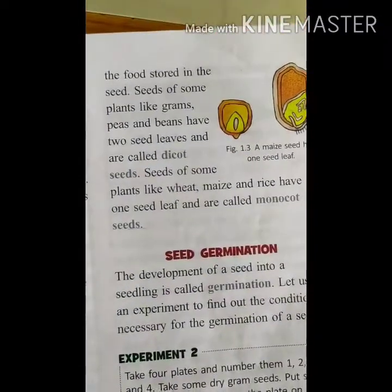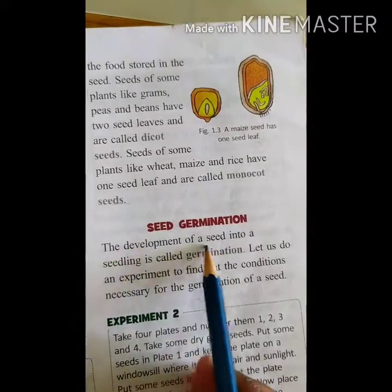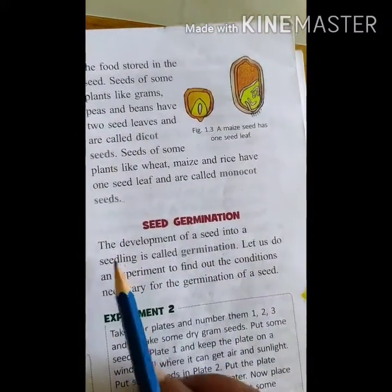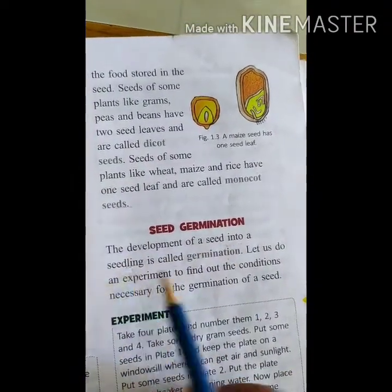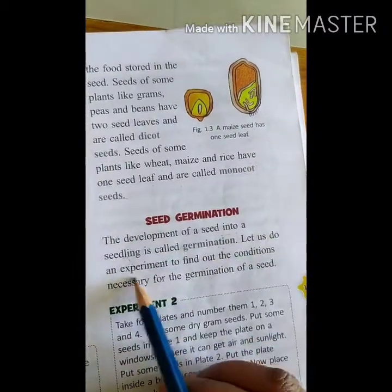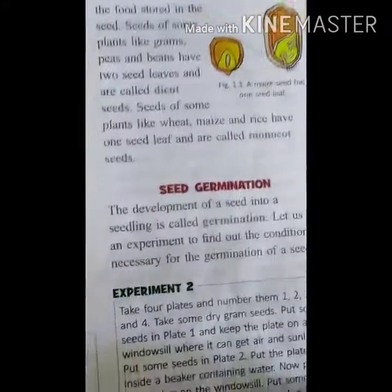Now let us see germination. The development of a seed into a seedling is called germination — from the seed to seedling, and then to the plant. Let us do an experiment to find out the conditions necessary for the germination of a seed.